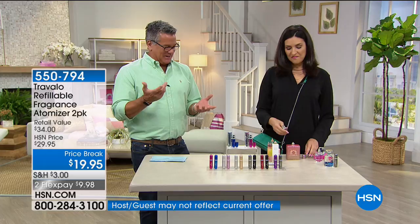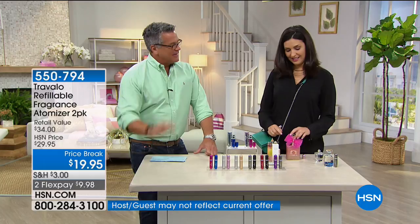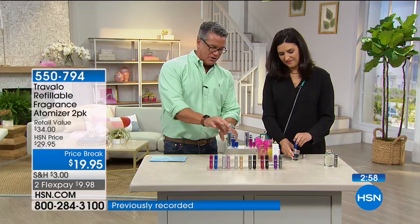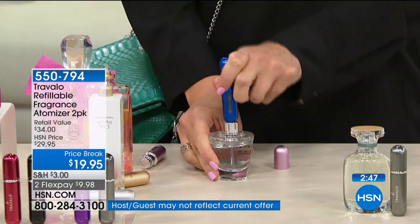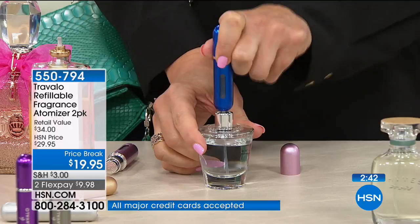The first time I used it I was like, is this really going to work? And I put it in there, started pumping it, and saw the liquid going in — that is brilliant. It also comes with a little plastic cover so you don't have to worry about it being damaged when you travel. It holds enough easily for a week — it holds 65 sprays inside.